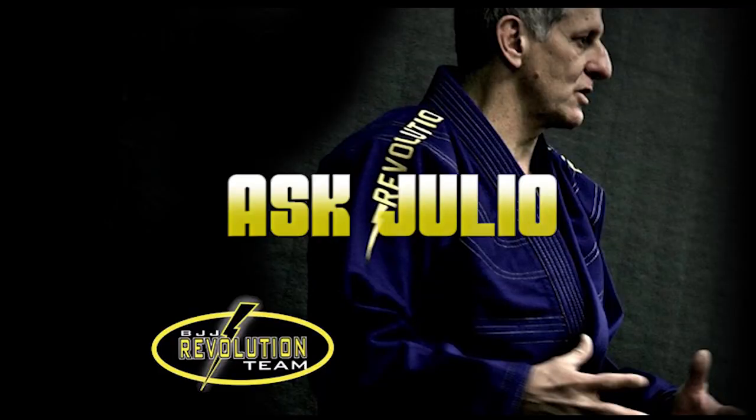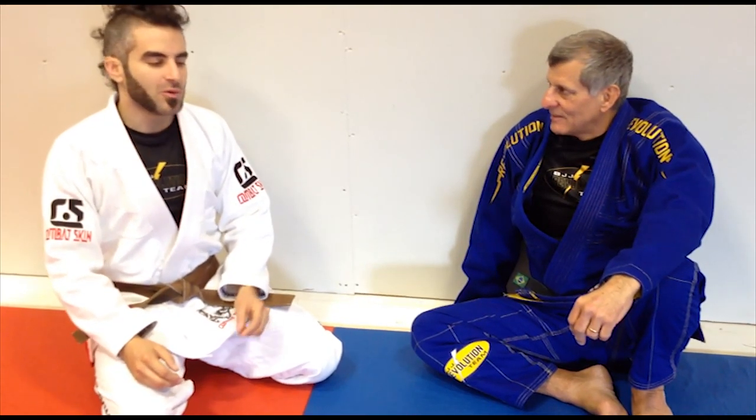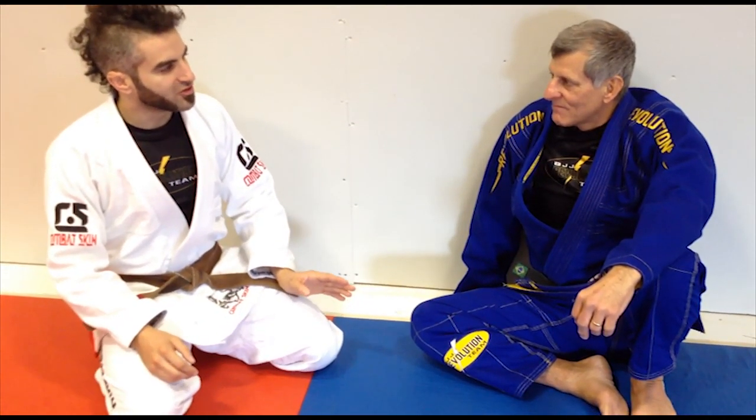And now it's time for Ask Julio. David Donnelly has a really great question — he wants to know how you've modified your jiu-jitsu as you've aged.